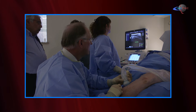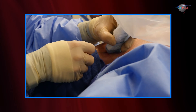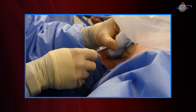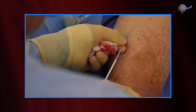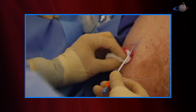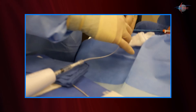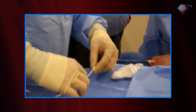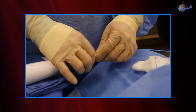A small puncture is made over the identified incompetent vein. Access to that vessel is secured with a needle. A wire is then passed into the vessel, into the vein, and then we pass a transducer — an introducer — into that vein to allow us access to the vessel. Following that, we introduce a catheter, which can be a laser catheter, a radio frequency catheter, or the new cyanoacrylate glue catheter.